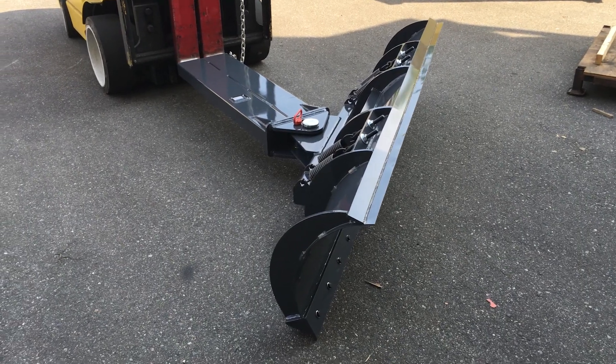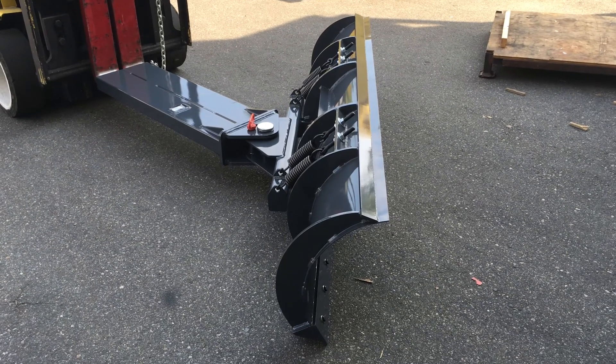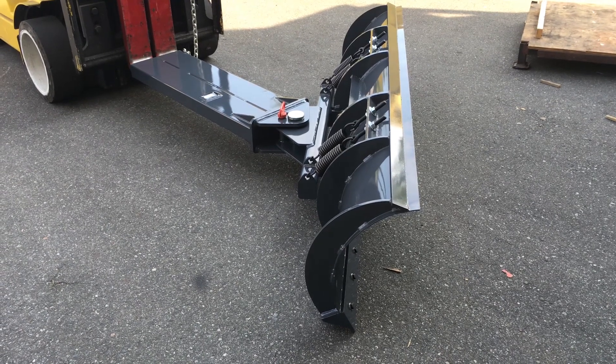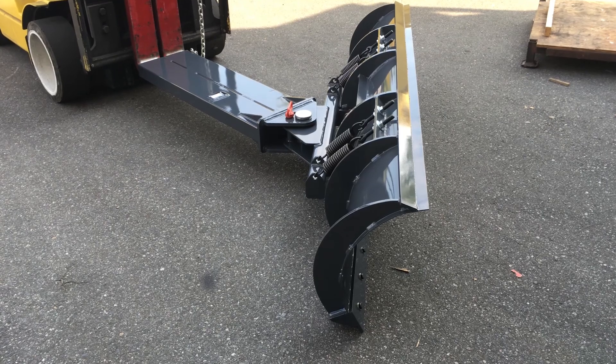Hi everyone, this is Kevin Reimer with Viking West Engineered Products, and today we're highlighting the new F18 forklift snowplow. This is a very simple and affordable attachment for any forklift that will turn your forklift into a handy snowplow.